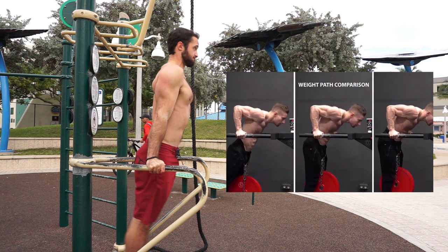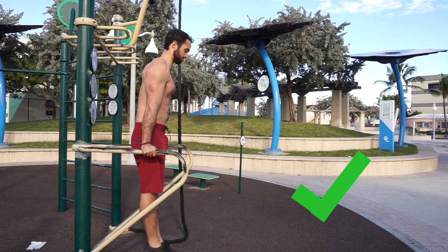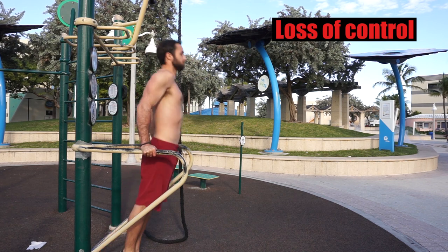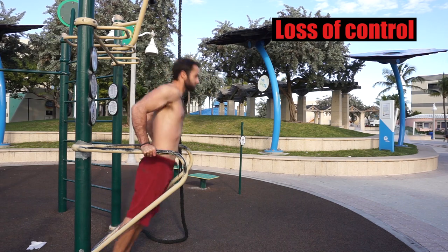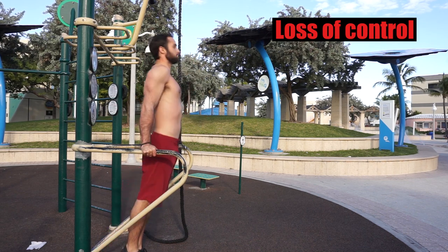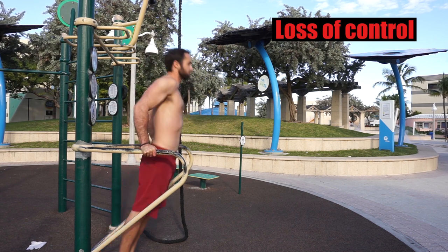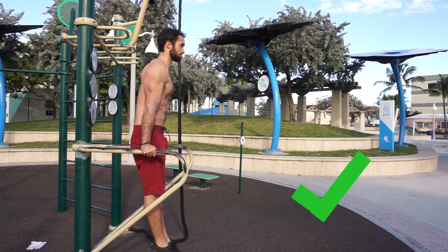There are cases such as performing weighted dips competitively where flexing the spine and hips to a certain degree would actually help allow you to dip more weight — this is something I picked up from Michael Schultz, otherwise known as King of Weighted; I'll leave a link for his channel below. Aside from that, if you're performing bodyweight dips, a very slight flexion of the hips and spine is okay. The last mistake is loss of control — losing control tends to be seen with an uncontrolled eccentric, no tension maintained in the legs or core, and excessive extension of the hips and spine. Keep tension in your core and legs while controlling the eccentric to stay safe and optimize your results.